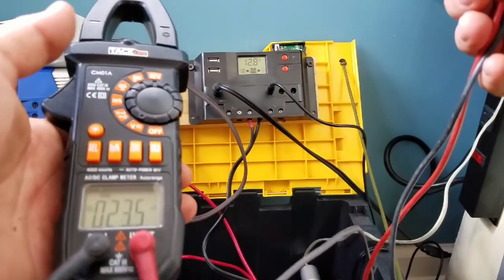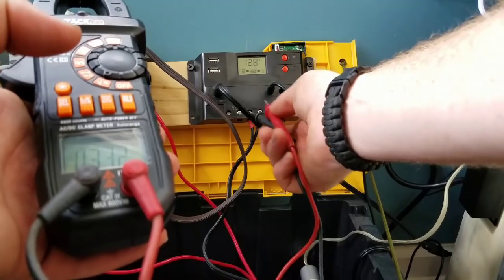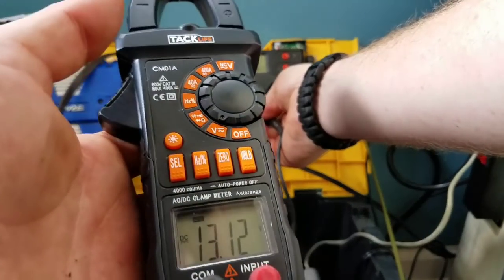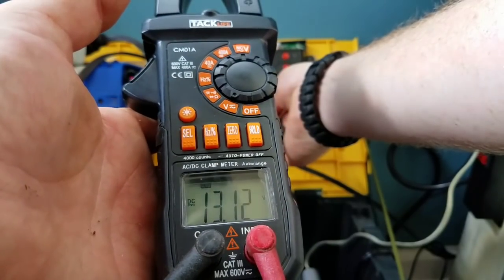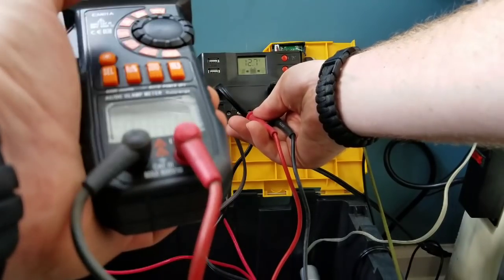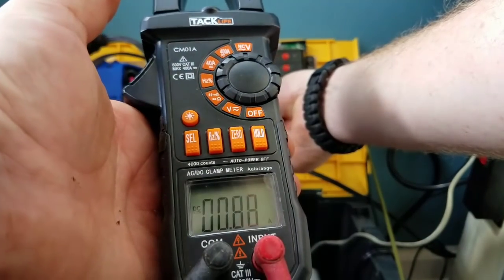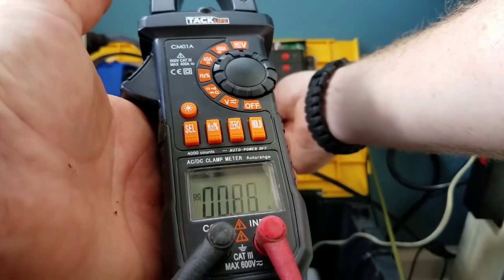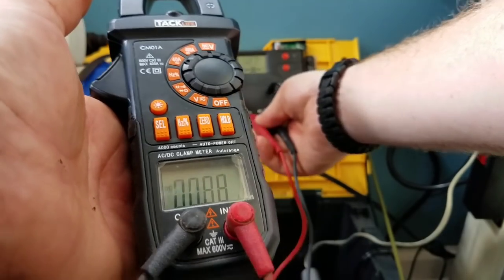Now let's take a look at what's coming off the charge controller — hooking up right where it's going out to the battery. We're looking at 13 volts, which is in the 13-14 volt range we need, so it is charging. For amps, we're looking at around 0.8 to 0.9 — when the sun is fully out we'll probably see 1 amp. So after the charge controller, we're looking at 13 to 14 watts.